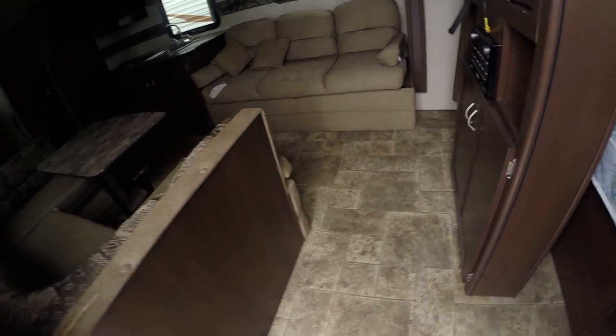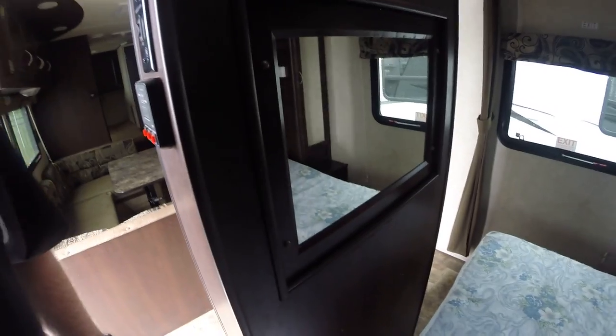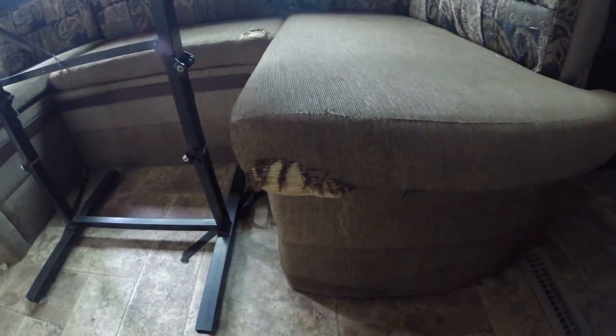Main bedroom, decent size. Looks like you've got a spin-around TV in here which is nice, and obviously a big stereo. The only issue that I am aware of with this unit is going to be some whipped-up fabric in it — essentially it's not the end of the world, but it's not a hundred percent perfect either.